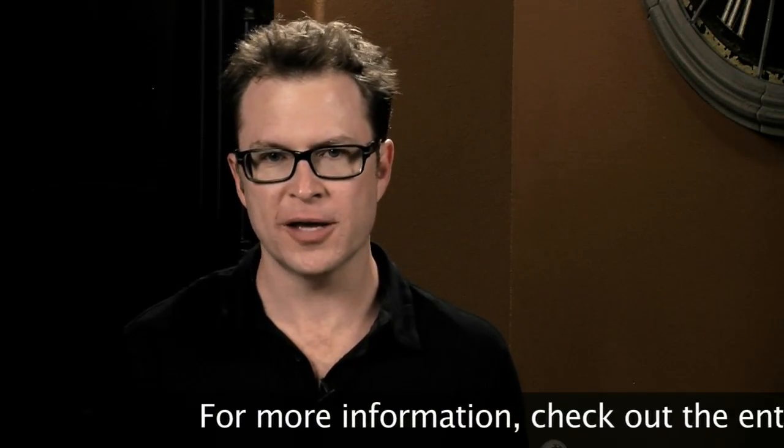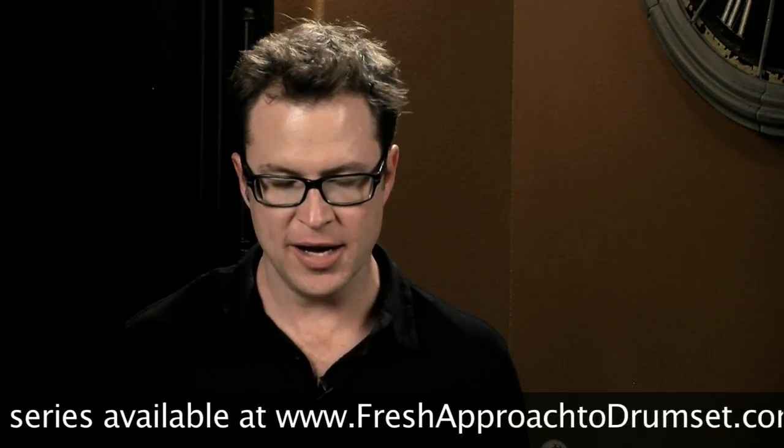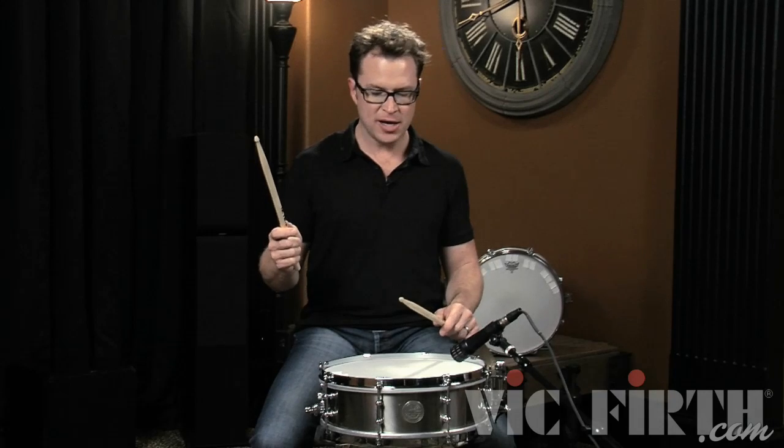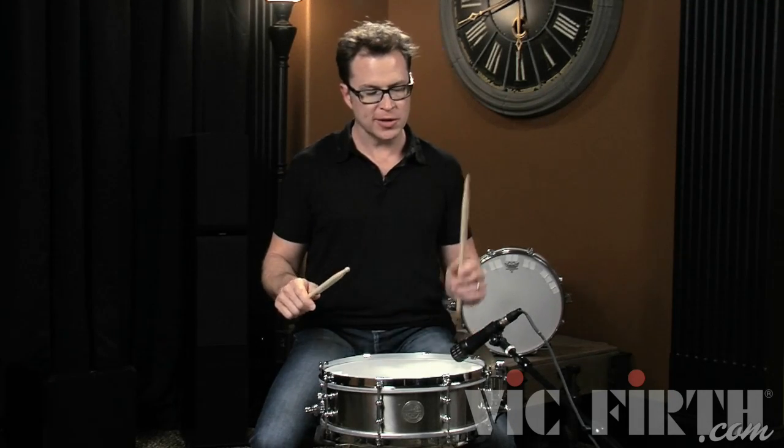Now we're going to play this very simple exercise of eight on a hand. You're going to play eight notes in the right hand and eight notes in the left hand. You want to aim for a consistent sound, and if you're right-handed you may play the right hand a little stronger than the left. Make sure that you work on that left hand to try and get it to sound even with the right.